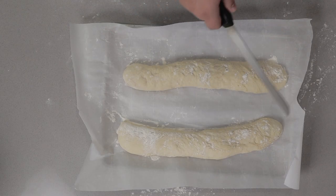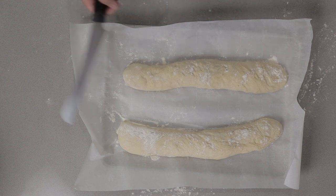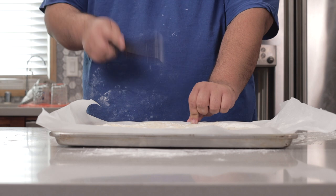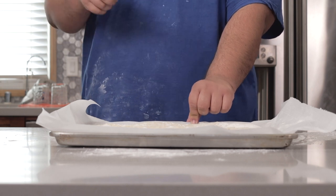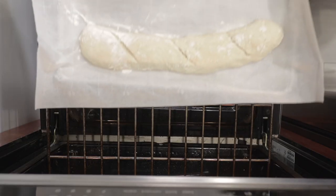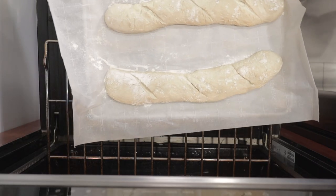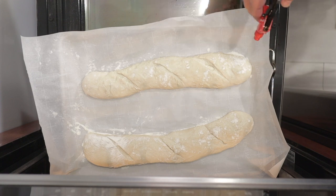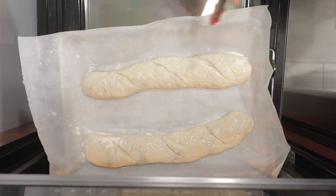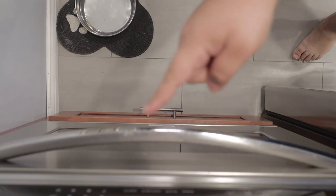It's been about an hour and our baguettes have doubled in size. Before we send these off to the oven, let's give them a nice score — because if we don't do this, your bread's gonna blow out and it's gonna be looking like Elephant Man. Place our bread in the middle rack of the oven and spritz them down with some water. Cook it for five minutes.